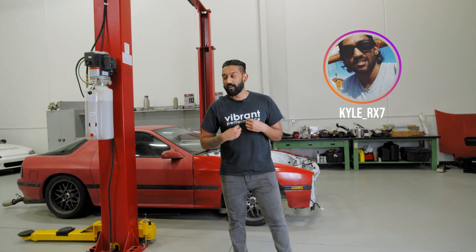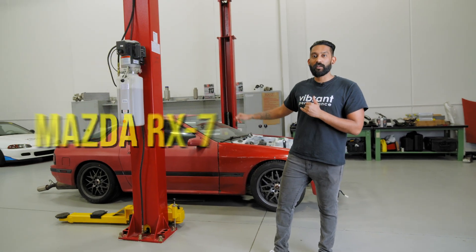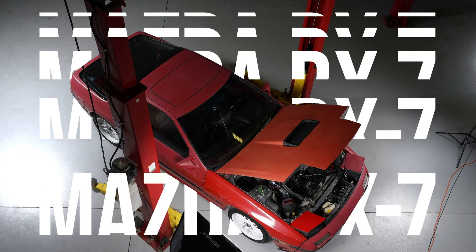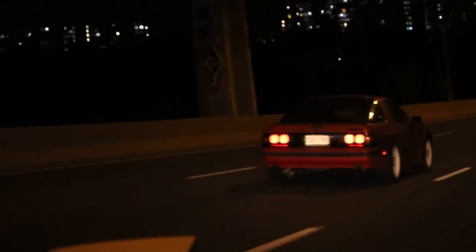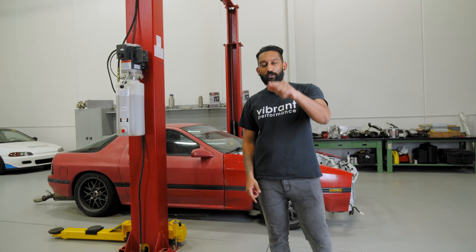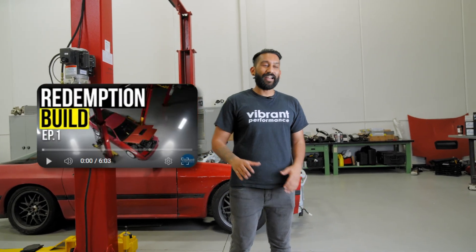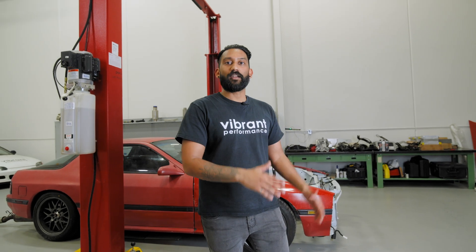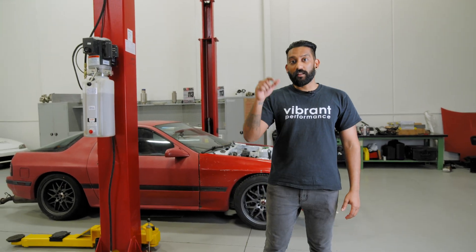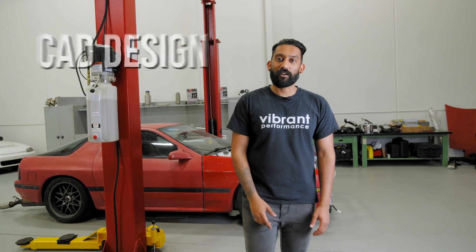Hello everybody and welcome back to Vibrant Performance TV. My name is Kyle and today we are continuing off with my 1987 Mazda RX-7 build. If you didn't catch the first episode be sure to go back and watch that one where we gave a nice introduction to the build and gave you an idea of some of the goals and the game plan of how we're going to tackle it. In today's episode we're going to be actually starting the CAD design, so you're going to want to stick around.